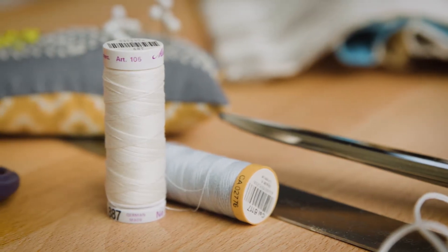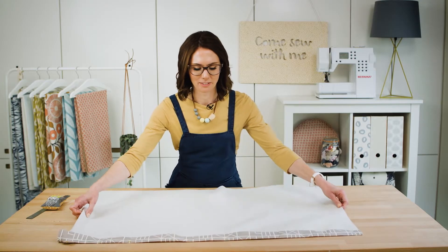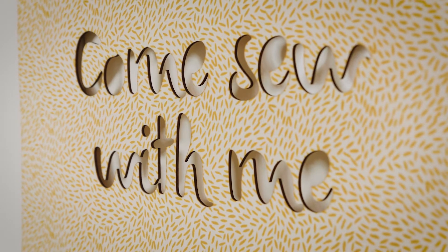Take this workshop at your own pace, at a time that suits you, and work through the modules as many times as you like. So join me today to make Roman blinds like a professional.